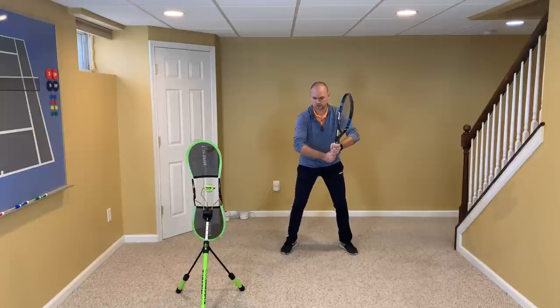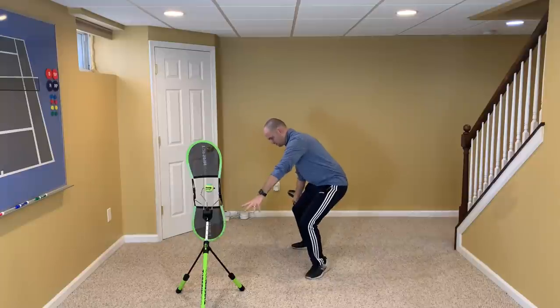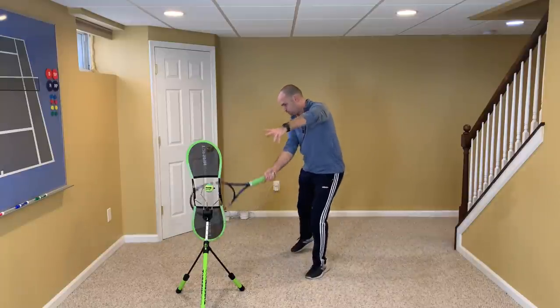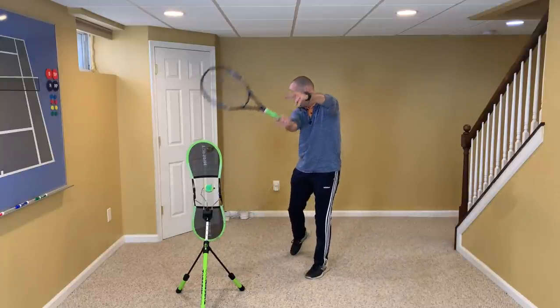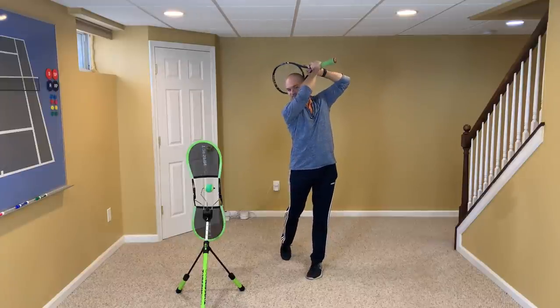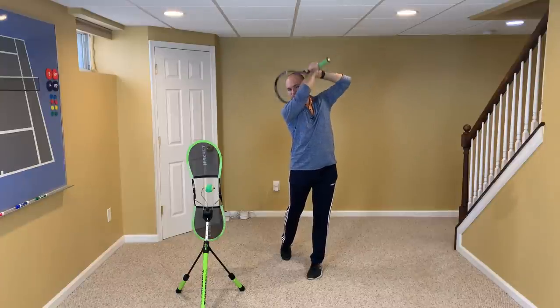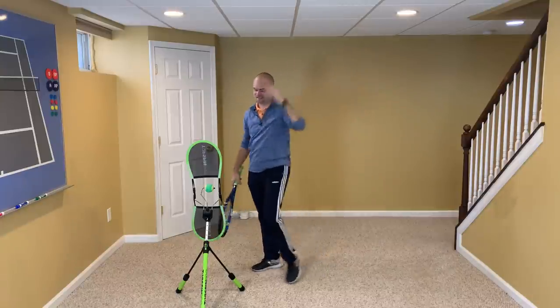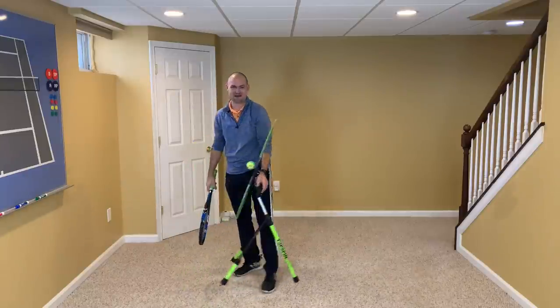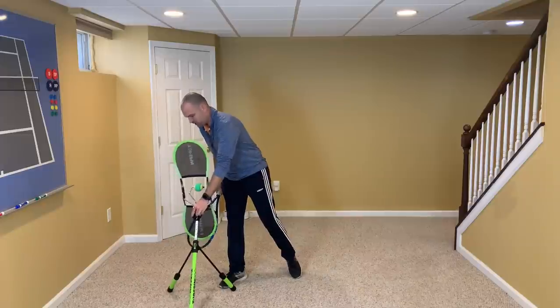From the front: checkpoint one, the ready position; checkpoint two, the unit turn; checkpoint three, the drop; checkpoint four, contact; checkpoint five, extension; and checkpoint six, the finish. I'm having to choke up on my racket to go from checkpoint five to six because the drop ceiling in my basement is so low.